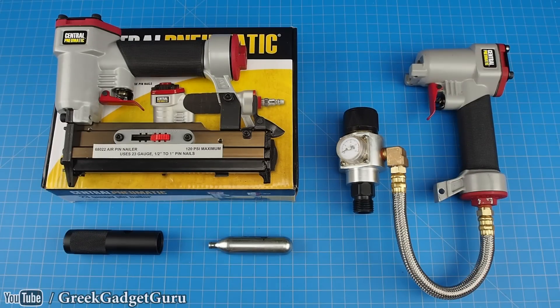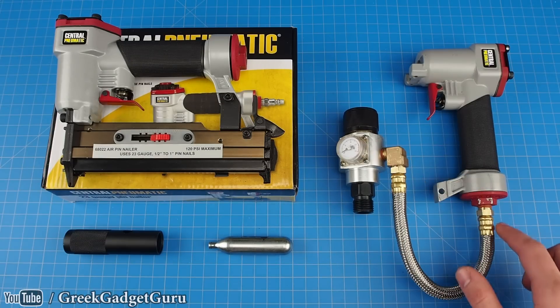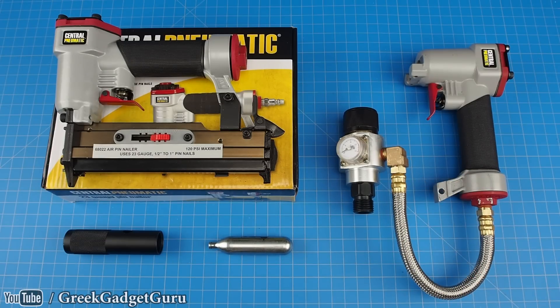Hey everyone, this is my modified 23-gauge pin nailer. Right here is a special regulator designed to work with standard paintball tanks. Currently I have an ultra-portable setup using this 12g CO2 cartridge adapter and it can easily provide power to pneumatic tools like this one. Let's see what this thing can do.